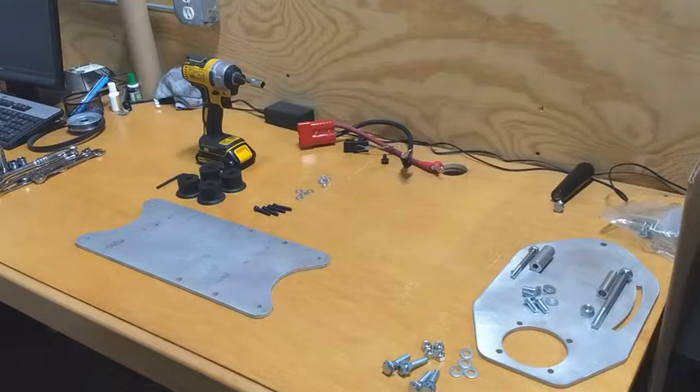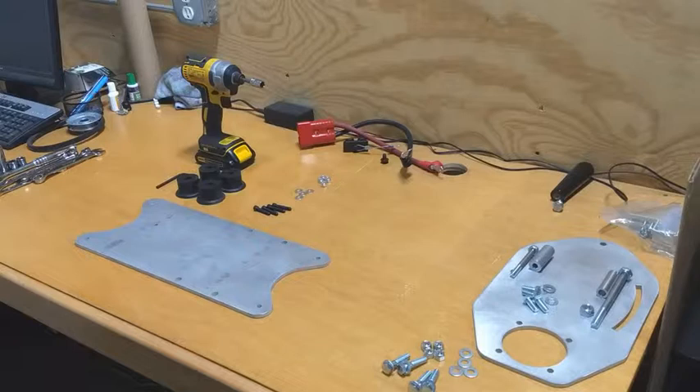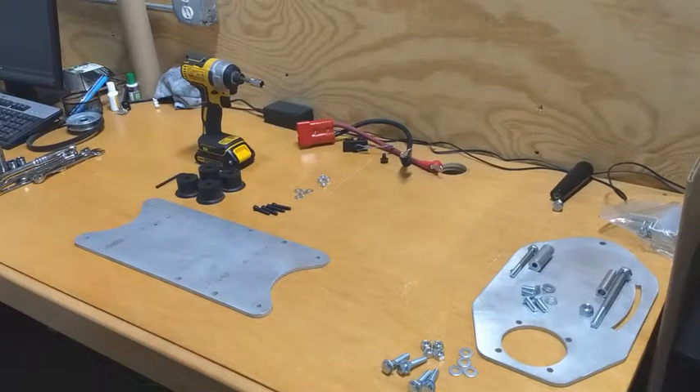Welcome to the Affordable DC Generators assembly video for the junior model using the GC 160 Honda engine and the AC Delco 12SI or 10SI alternator model.